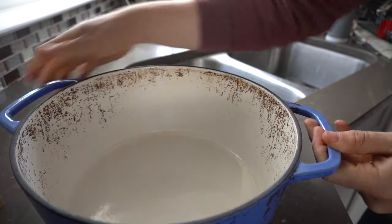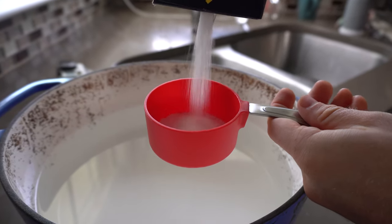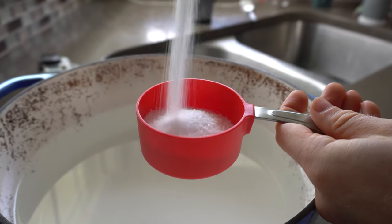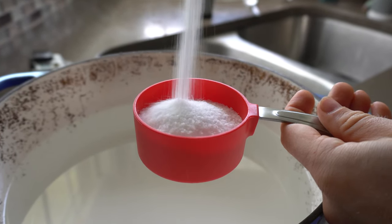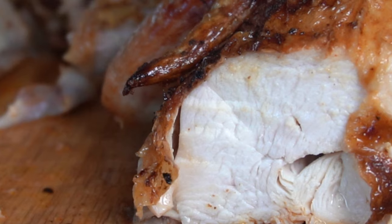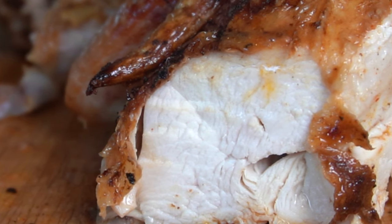Next, it's time to wet brine. A wet brine is seasoning the chicken in a salty liquid, which will allow the salt to diffuse to the internal meat. Additionally, the wet brine will also dissolve protein strands into a gel, leading to better water retention while cooking, meaning we get more juicy and tender chicken.